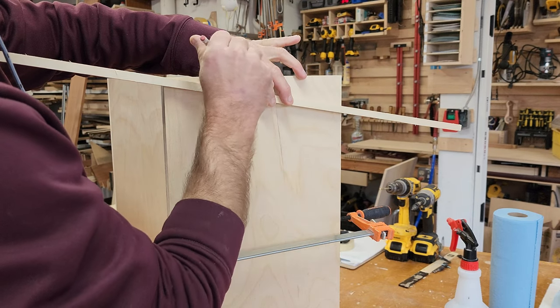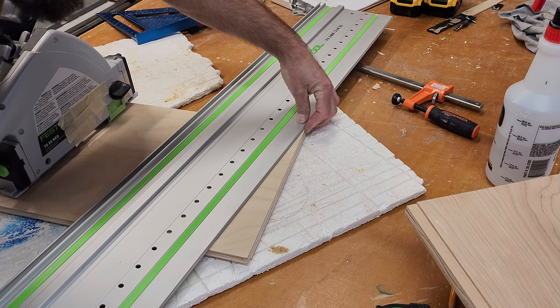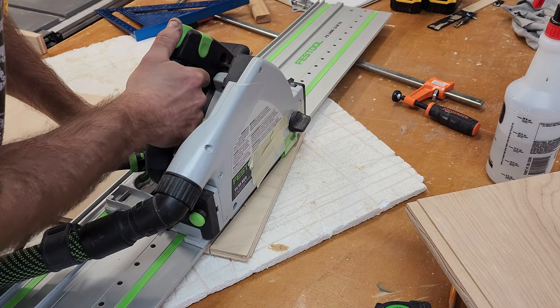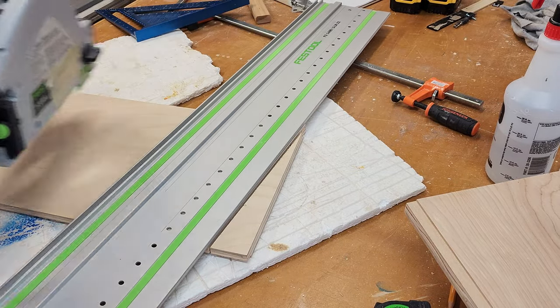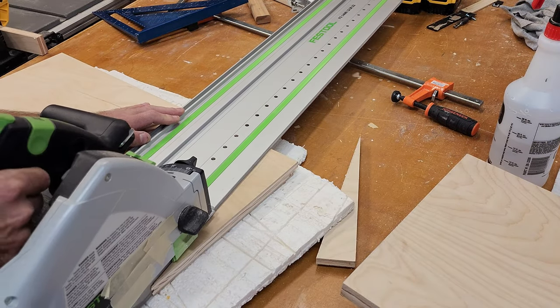I wasn't sure what angle I wanted the top to be at, so I just took a straight piece of plywood and figured it out. After marking the lines I just used a track saw to make the cut. To easily make the same cut on the second side, I used the first side and traced the line and then made the cut.